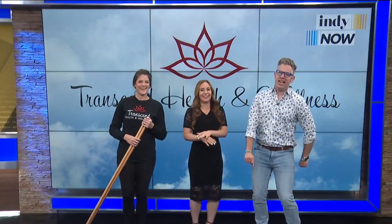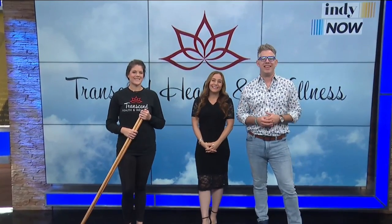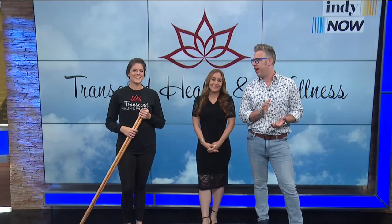Our next guest wants to help us live our best lives with the power of strength training and running. Welcome to local health coach Whitney Miller, the owner of Transcend Health and Wellness, here to get us ripped today. Hey Whitney, how are you? Welcome to the show. Thanks for having me. We love learning about all the resources we have in our community to feel our best.